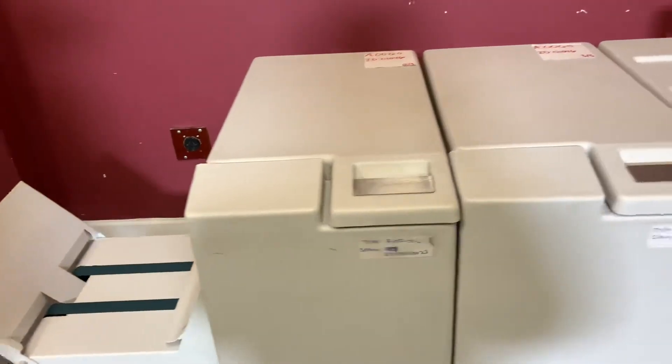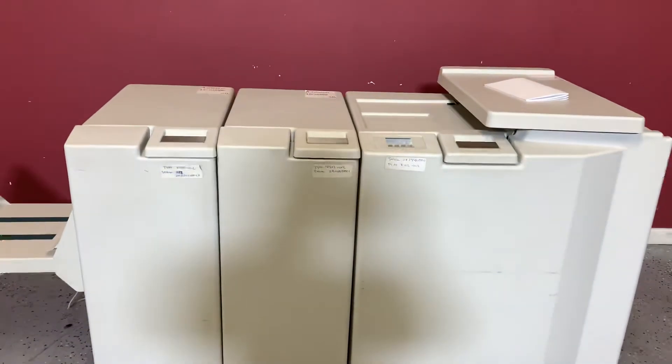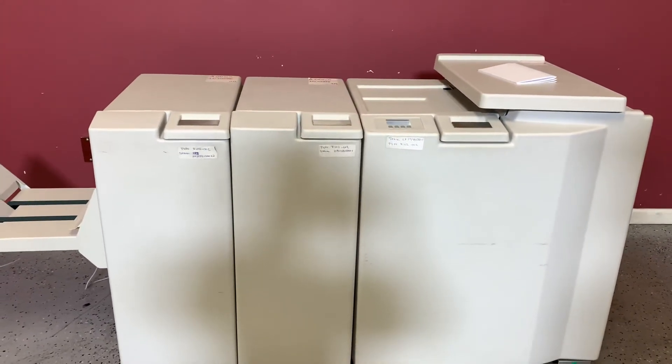So again, up for auction is a Plockmatic BK 5010 booklet maker with a square spine and trimmer.